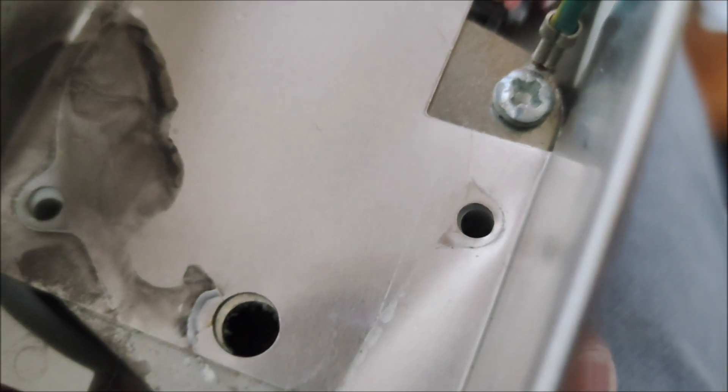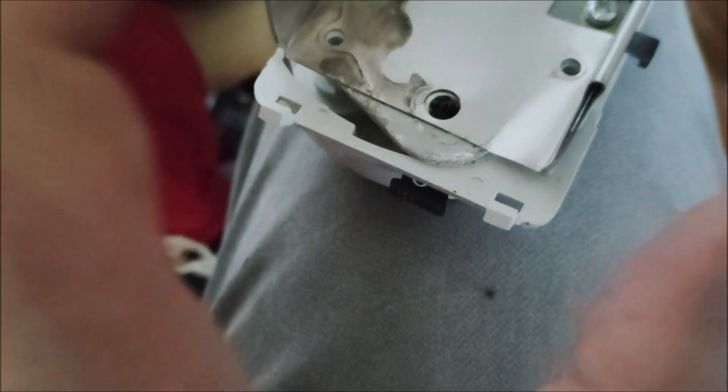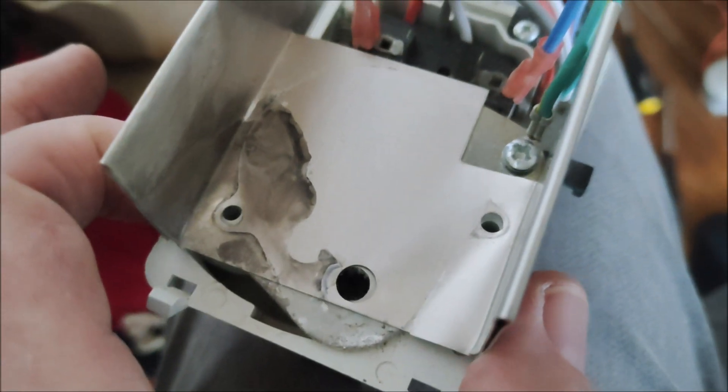That's where the screws will go to hold the synchronous motor, but I need to connect the terminals first, then put the motor in place and then screw it down.